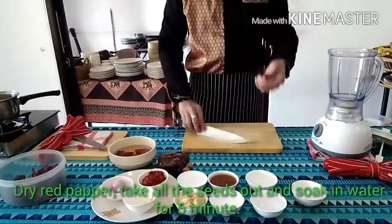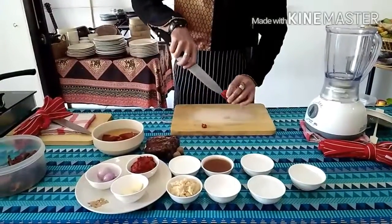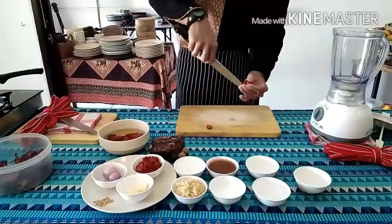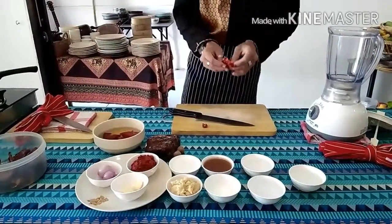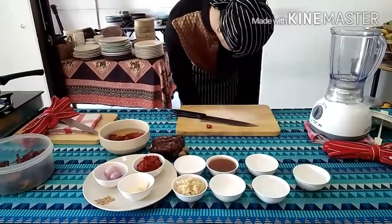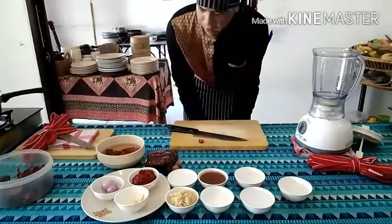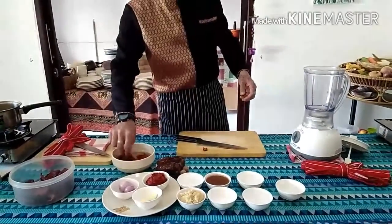I'll show you how to take the skin out. You have to cut on the top here and cut on the sides. You can see there are many seeds inside. So you need to take the seeds out and soak in the cold water.